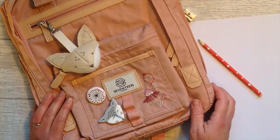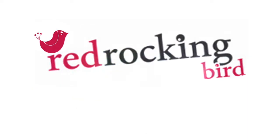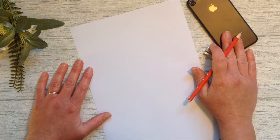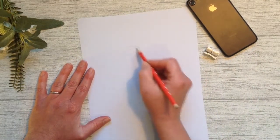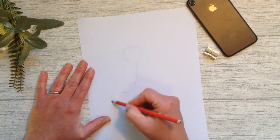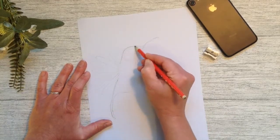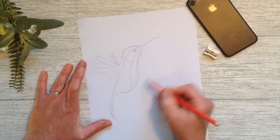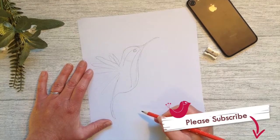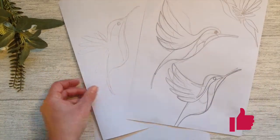I'm going to embroider a backpack, but you could do a jacket, a t-shirt, something for the wall, a hat, anything of your choice. I went in search of inspiration and as a red rocking bird, of course I love birds. I took my paper and pencil and sketched my design. I'm going to do a hummingbird style design — slightly abstract. I've looked at some images and I'm just creating the image I want. You feel free to do your own design, or I will link mine in the description below.